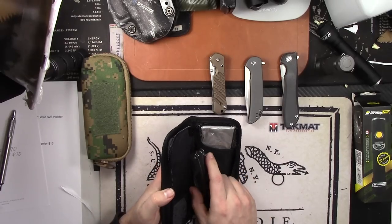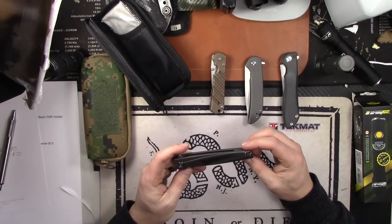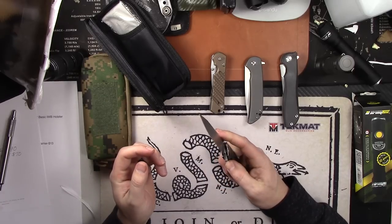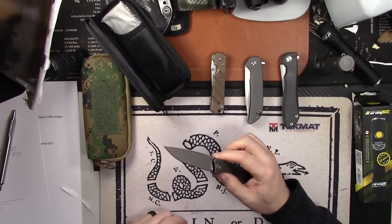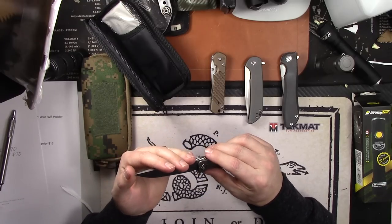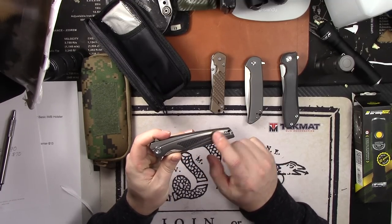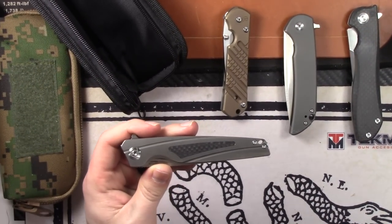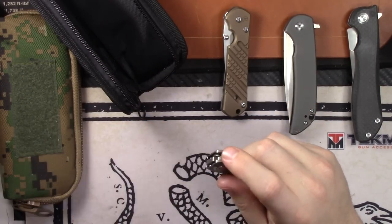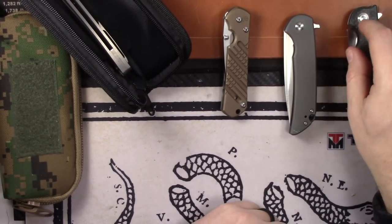Next is the Reich Knives and CH Knives collab — the RK 803 — from a recent Massdrop launch. Brand spanking new, just got it. It's m390 steel with a hand-rubbed satin blade, carbon fiber inlay, titanium backspacer, titanium clip, on bearings with great flipping action. $200 for that one.